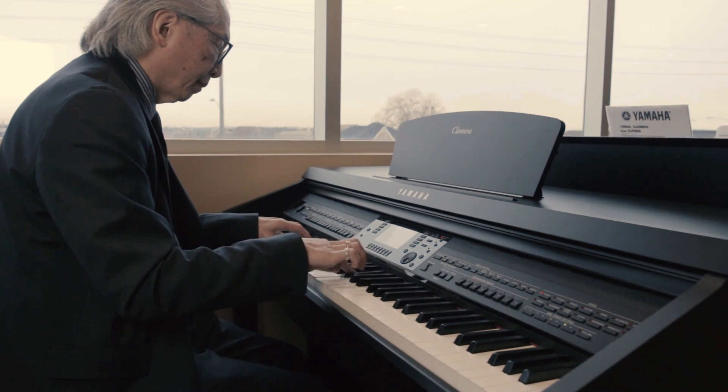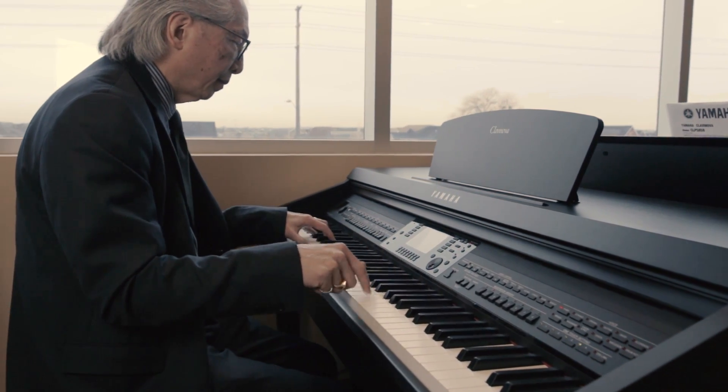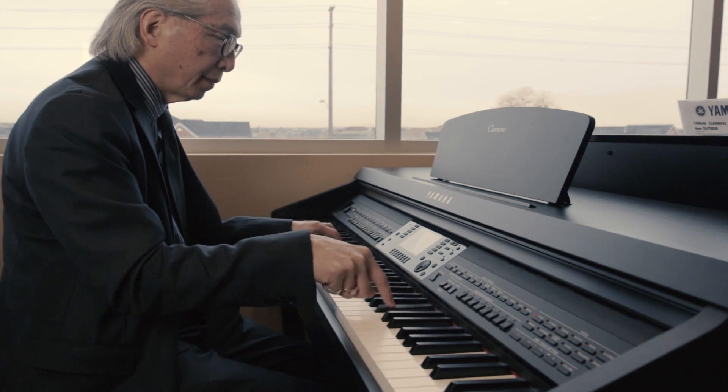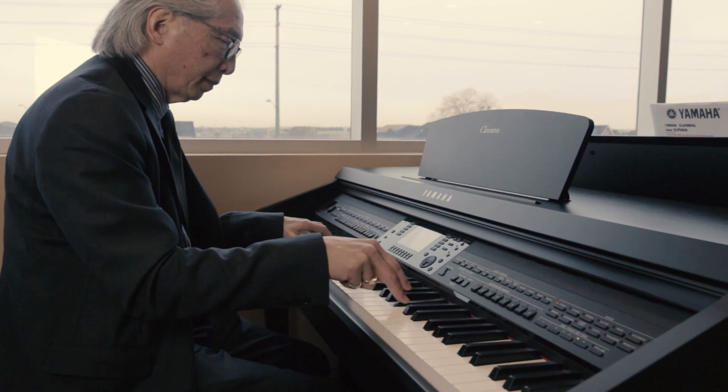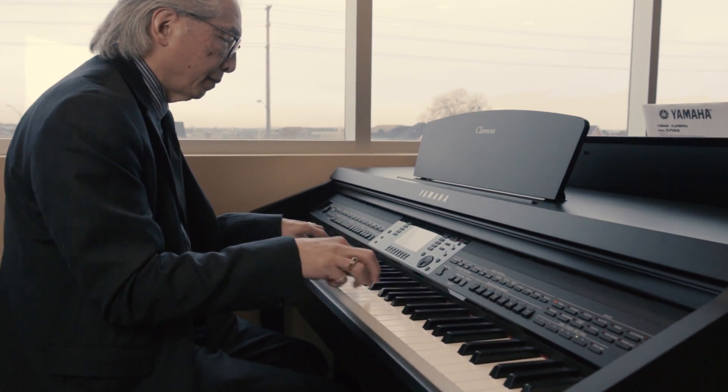To sum it all up, the CVP 701 is 88 notes, it's weighted — it's what piano teachers recommend. It has three pedals, a beautiful sliding key cover, comes with a matching bench, and comes in a number of different finishes. Whether you're a two-finger genius hitting the melody with one note, or a ten-finger genius, the CVP 701 is for everyone in the family — lots of music, lots of great styles, great sounding bands. Just a lot of fun for anyone at any level.